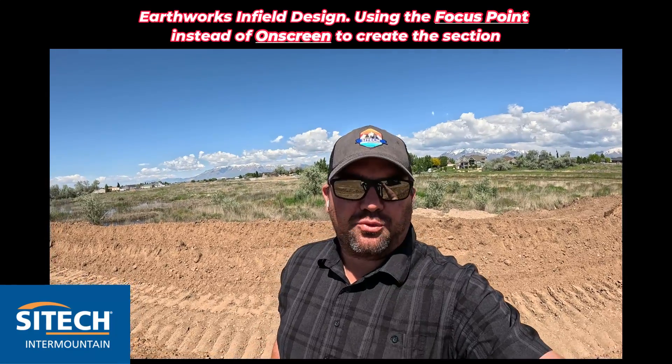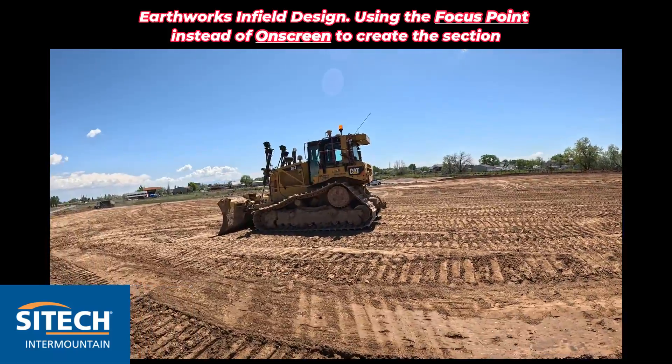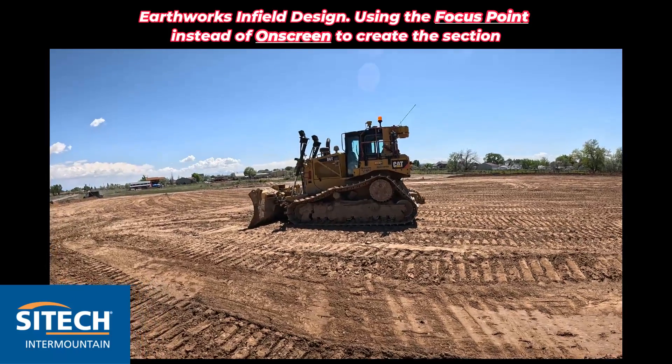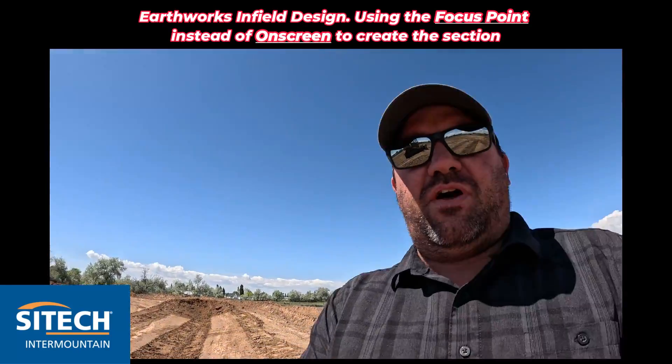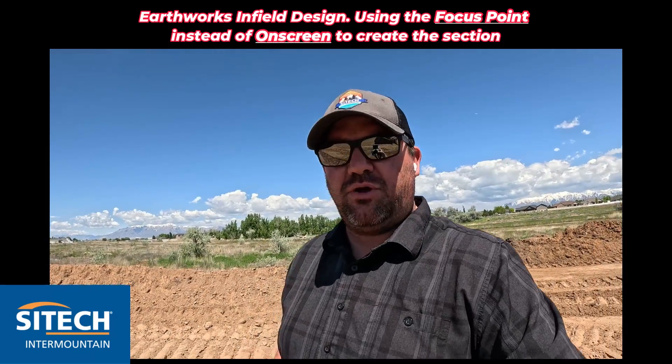Welcome back to Site Tech Under Mountain Earthworks training videos. In this video I'm going to use a D6T LGP with Earthworks on it and we're going to do a little bit of infield design techniques that are a little bit different than what I've been showing.